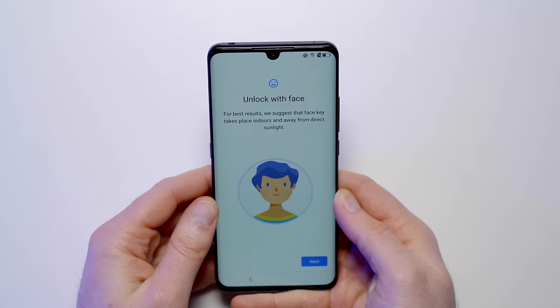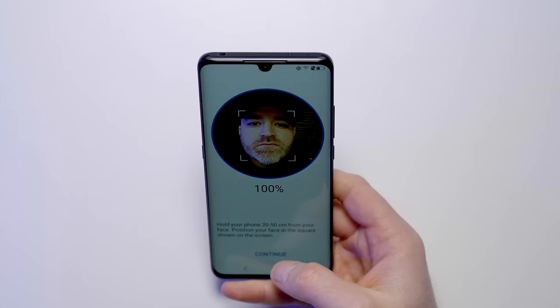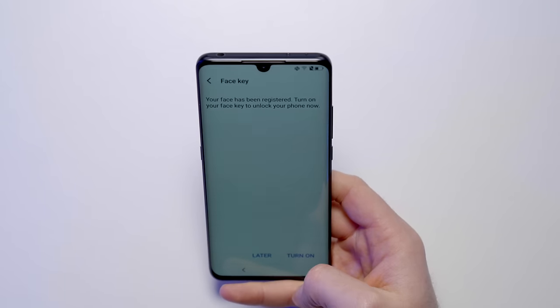This device unlocks either with in-display fingerprint or face unlock. This is probably my favorite setup right now — I usually enable both and use whichever is convenient. Just hold the phone 20 to 50 centimeters from the face. It's important to note: if it's optical-based face unlock, it's not the most secure thing on the planet.